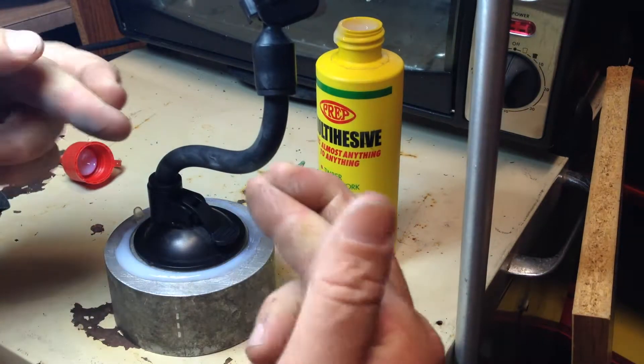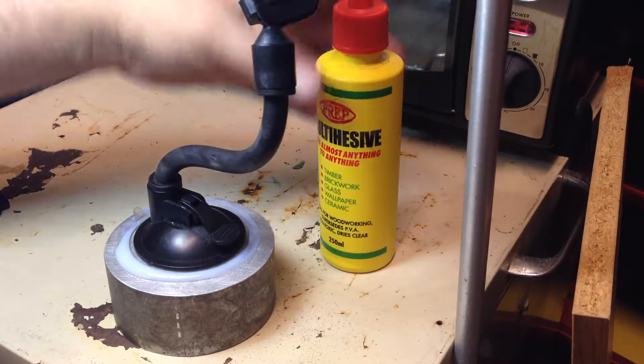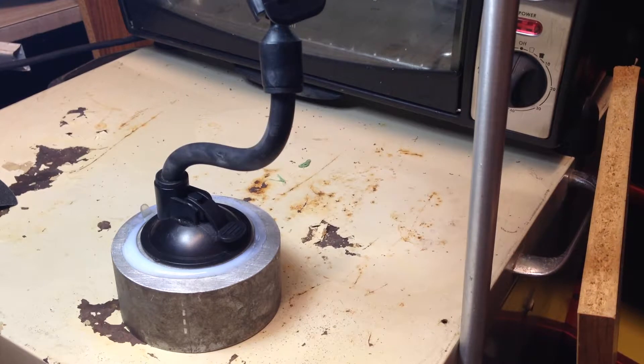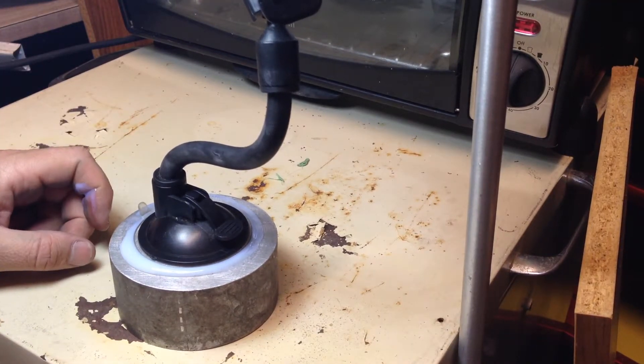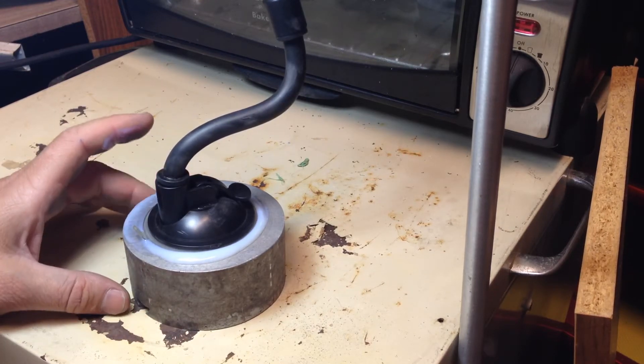Cross your fingers — it'll stick. If not, we've got some more super power stuff: some contact adhesive, two part epoxy — you name it. Anyway, there you go. Just something quick and easy. Alright, bye.